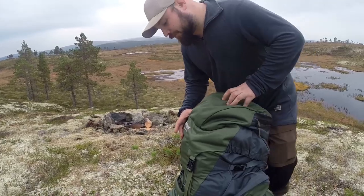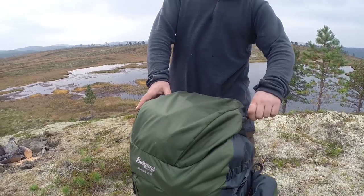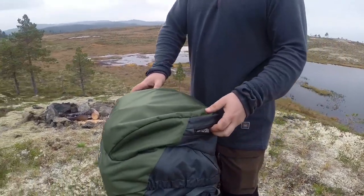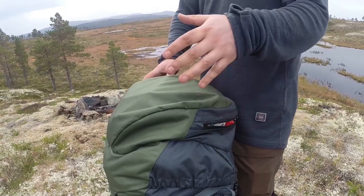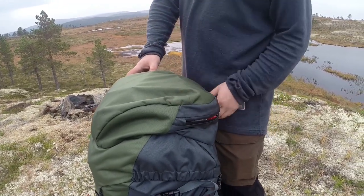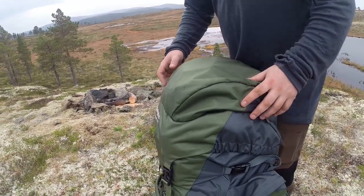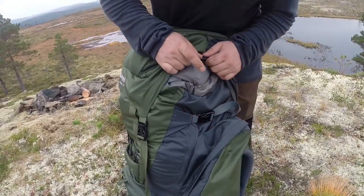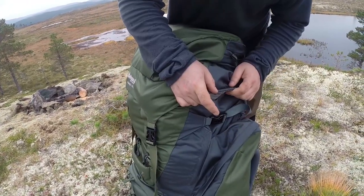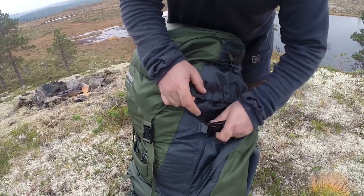In front, you have two zippers to hold down the lid. Starting from the top — the top lid is pretty big and you can remove it entirely. I showed this in our gear video. It has a stretchy material you can get it over, and there are two straps on the side to give it more volume.